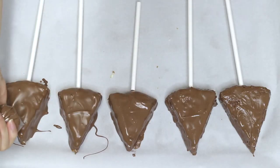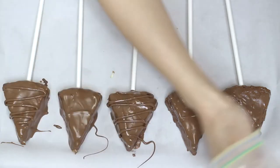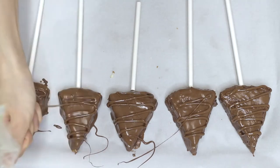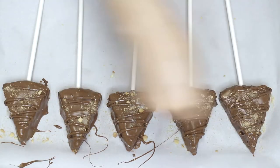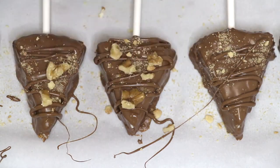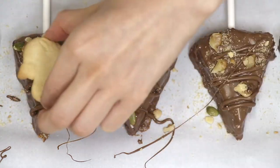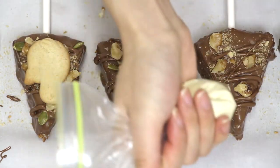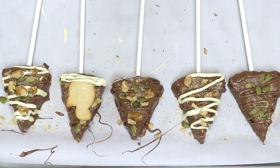Now for the fun part: decorating. This is totally up to you. Hairloom Toronto has a huge variety of toppings — if you look up the videos on Instagram, it's crazy what type of things they put on it. I'm just using whatever I have in my pantry: a few drizzles of chocolate, some walnut pieces, pumpkin seeds, animal crackers, and even crumbled ones. When you're done, just let it sit in the fridge and let's get onto the testing.